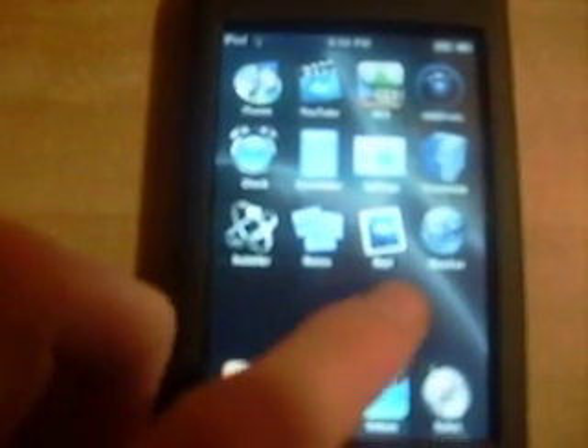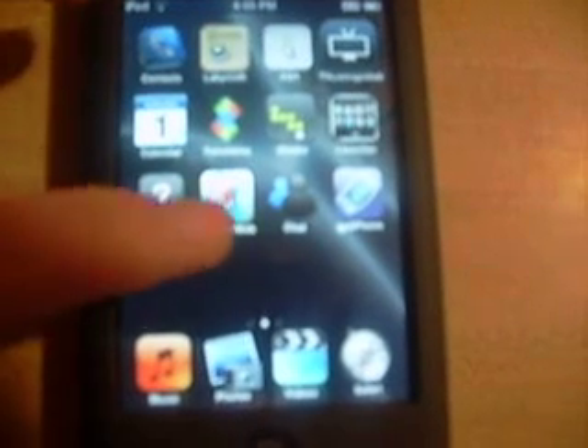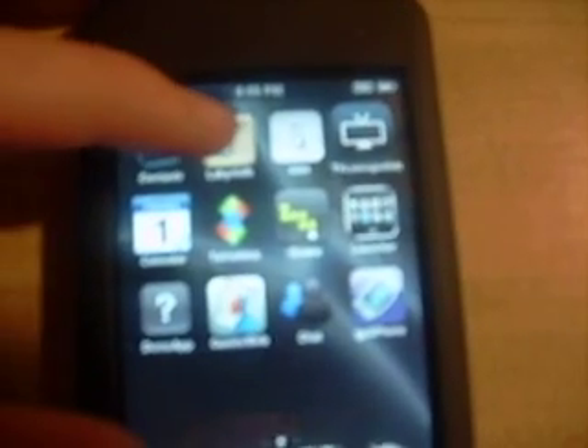The next page — I actually have three pages of icons. This page is kind of just like my other stuff. I have contacts, a calendar. This is just a demo app that shows you other stuff. My games on a webpage. This is Tetris, actually.